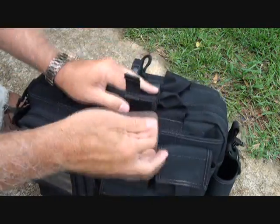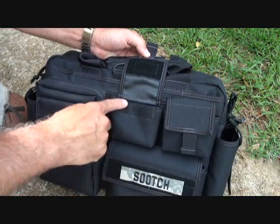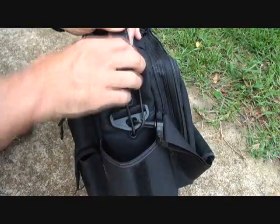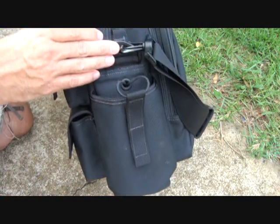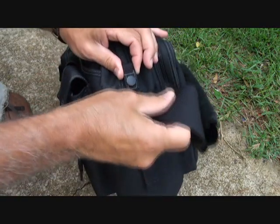The Velcro on this bag is really high-grade — they're not chintzy with putting the pile fields on here, and it's really nice. Here we have another option for a water bottle, with an elastic and shock cord, and then a pull tab with Velcro. You can put your bottle here. It has grommets, and then you have another nice D-ring for your strap.